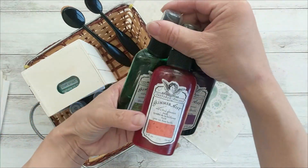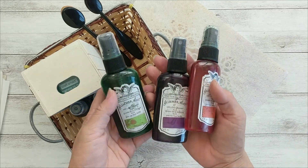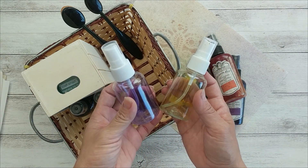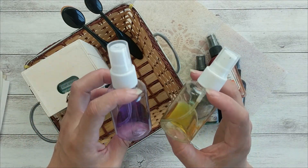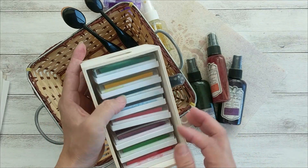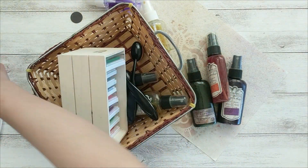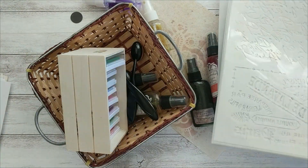To make this project you need spray inks. I am using Glimmer Mist from Tattered Angels for my boho journal, but you don't have to use this — you can use any spray inks that you have. And if you don't have any, you can also make it yourself. Don't go buy it before you know that you will like this project. I will show you how I make this alcohol ink. You will also need ink pads — a variety of colors. These are cheap ink pads that I got from Michael's for my daughter.